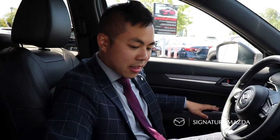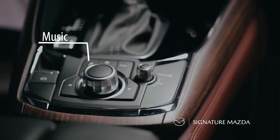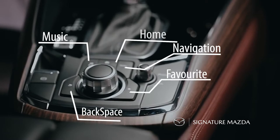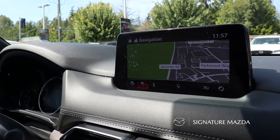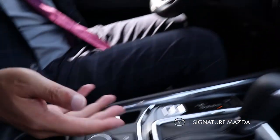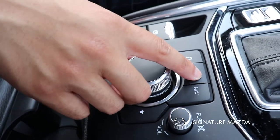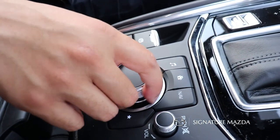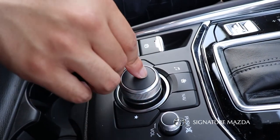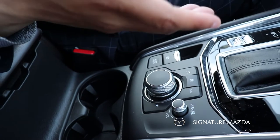The infotainment screen is controlled by these buttons and dials. There are shortcuts to your music, your home menu, and navigation. There's also a backspace button and a favorites button — with favorites you can set favorite contacts via Bluetooth, favorite navigation destinations, or favorite radio stations, and press the star to scroll through them. Turn the dial to navigate and push down to select. The volume knob turns right to increase, left to lower, or push down to mute.